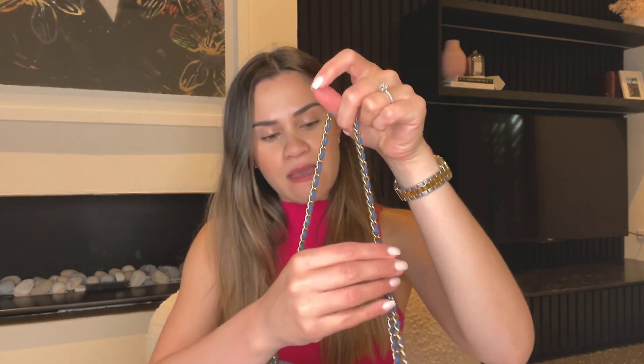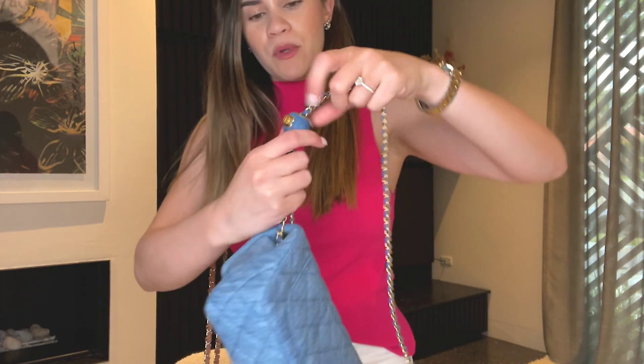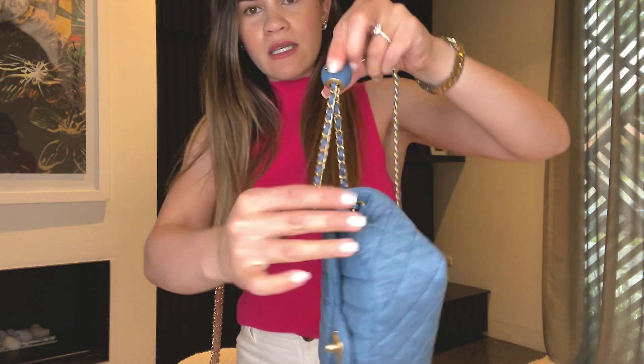Let me pop this on and show you the differences between the pearl crush and the regular mini. I am five foot one — quite short — and the regular mini strap is way too long for me, so having this adjustable strap is an absolute dream. If I want to wear it shorter, I press the button and pull the chain through to the desired length.